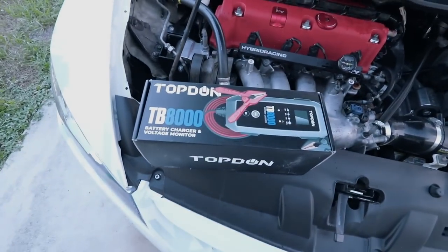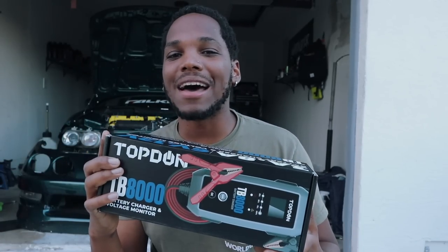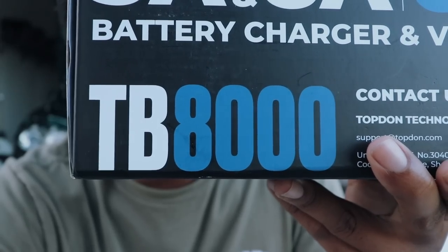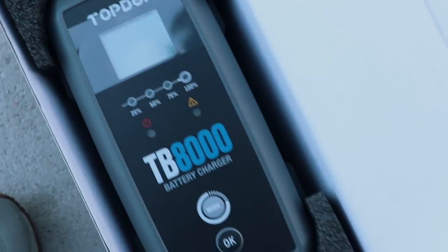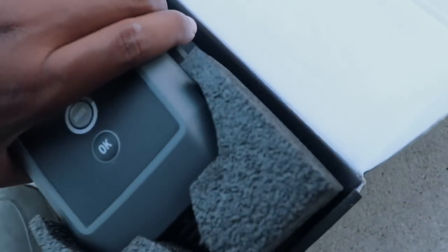Today's video is sponsored by TopDon, baby. I've been having issues with my Civic lately — the battery has been dying, it don't want to start. But luckily, TopDon is here with their brand new battery charger and voltage monitor. You know that thing's a beast when it has four numbers in it — you just know it's going to work. Opening up the package, we have the TopDon TB8000 battery charger and voltage monitor.